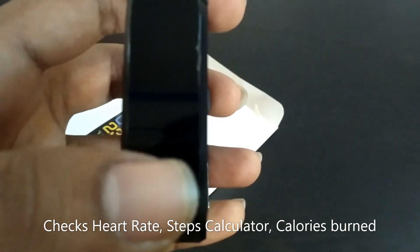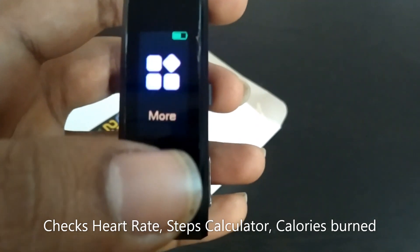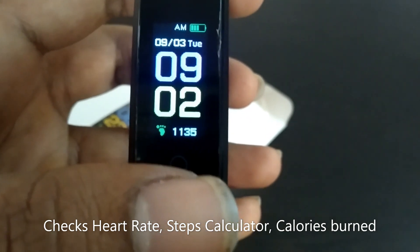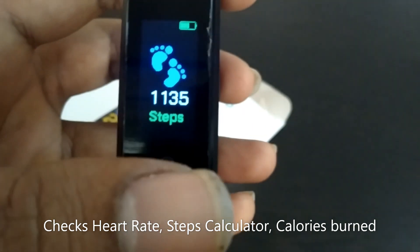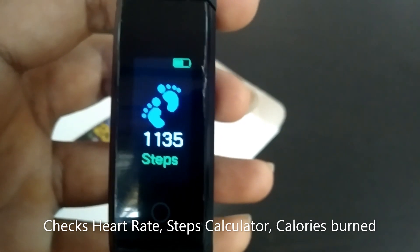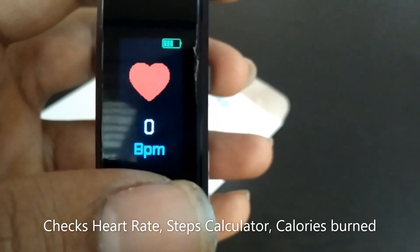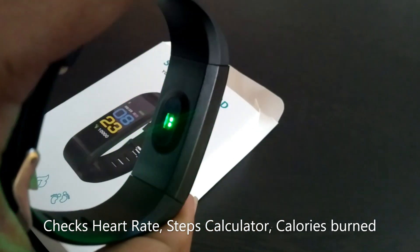When it is fully charged you can turn it on. The main menu will appear like this — you can change the time and date as per the FitPro mobile app. There is a step counter as well; it will calculate how many steps you have walked.